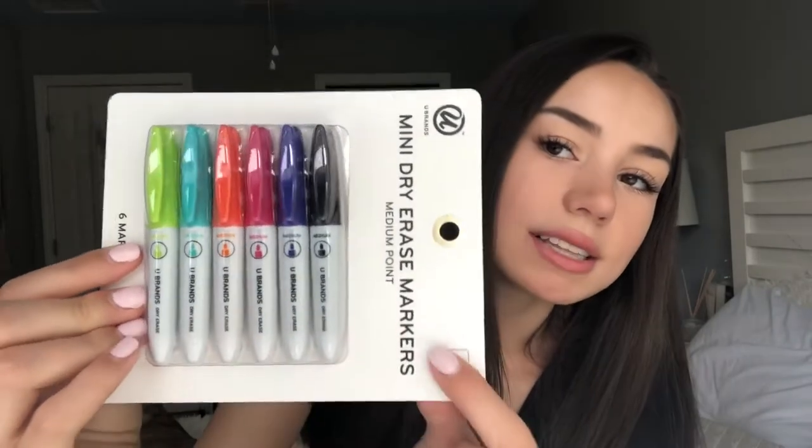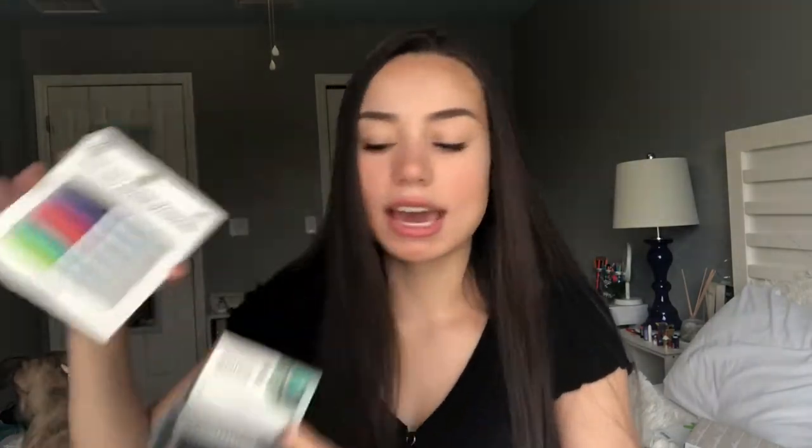To go with it, I got these super cute little mini dry erase markers. They kind of look like Sharpies but they're dry erase. I'm going to stick those in the holder. I got all of this from Target, by the way. And lastly, to go with the whiteboard, I got this eraser as well.